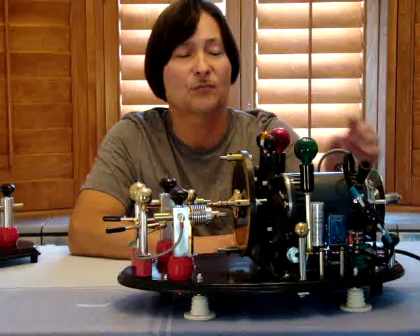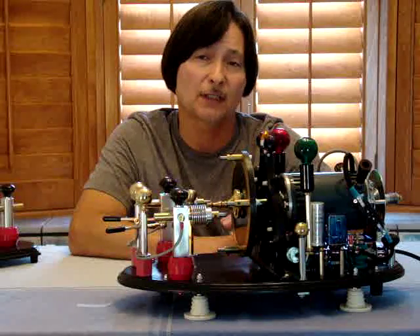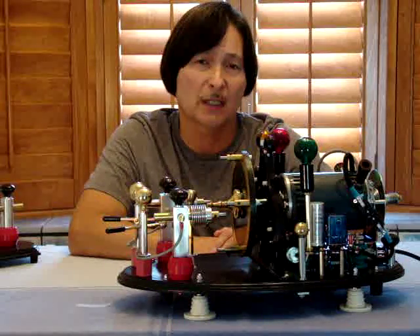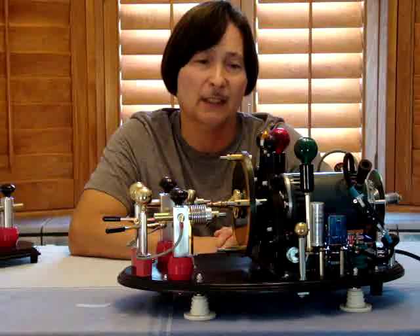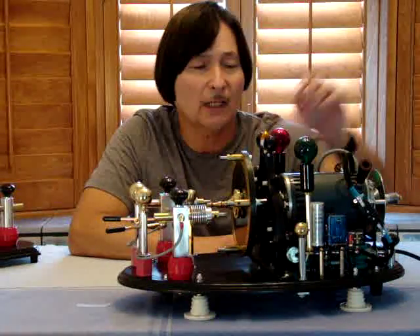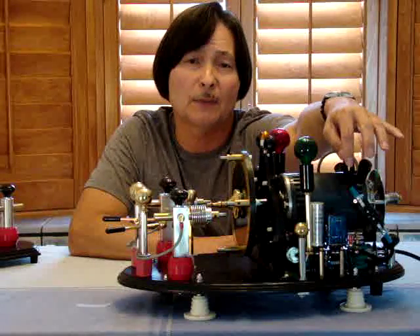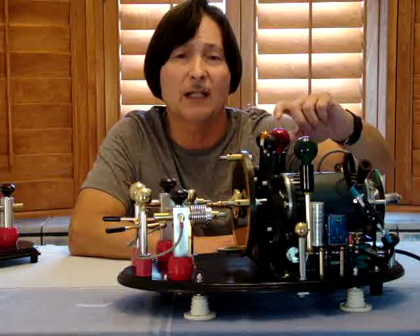When I turn it on, the red light comes on, the motor starts spinning, and the capacitor is in the circuit during initial startup. After two seconds, the time delay relay clicks over, energizes another relay, and a blue light comes on to let me know the relay is energized. Then the red light goes off.